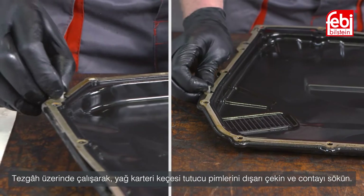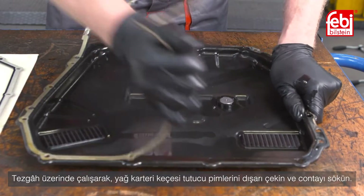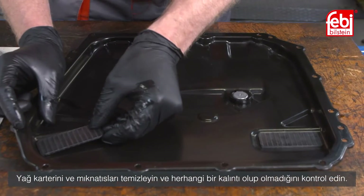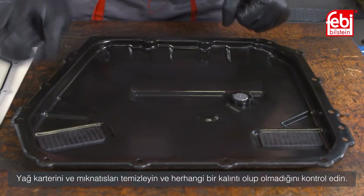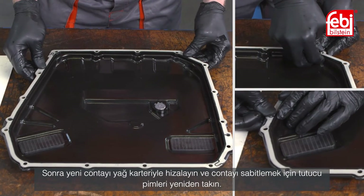Working on the bench, pull out the oil pan gasket retaining pegs and remove the gasket. Clean and inspect the oil pan and magnets for any debris. Then align the new gasket to the oil pan and refit the retaining pegs.